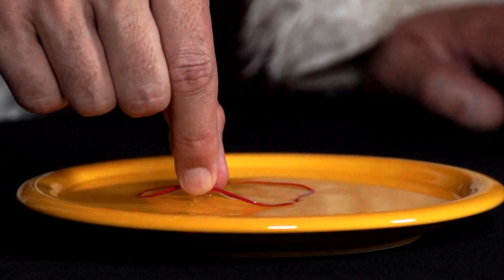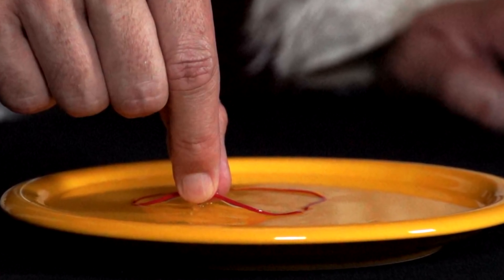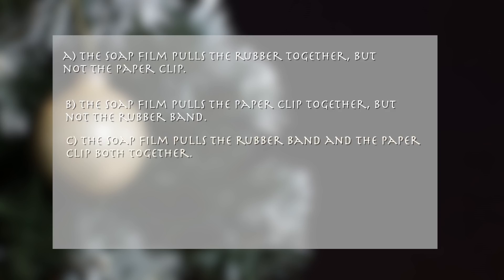What does he notice? A. The soap film pulls the rubber together, but not the paper clip. B. The soap film pulls the paper clip together, but not the rubber band. C. The soap film pulls the rubber band and the paper clip both together. D. The soap film pulls neither together.